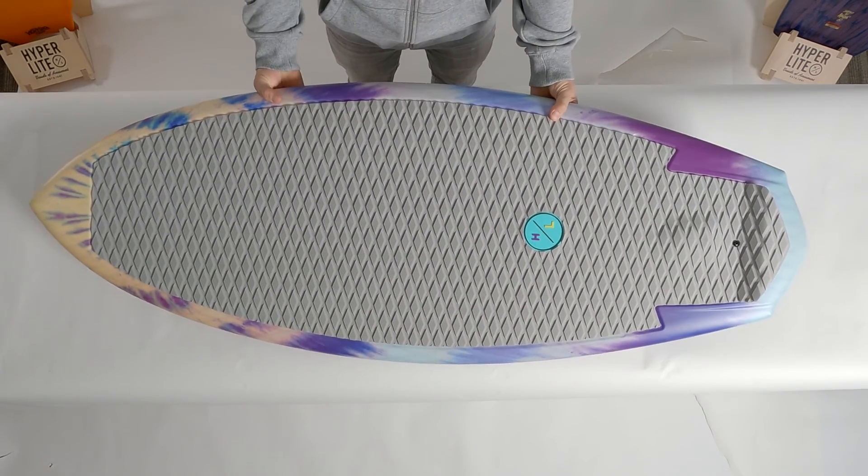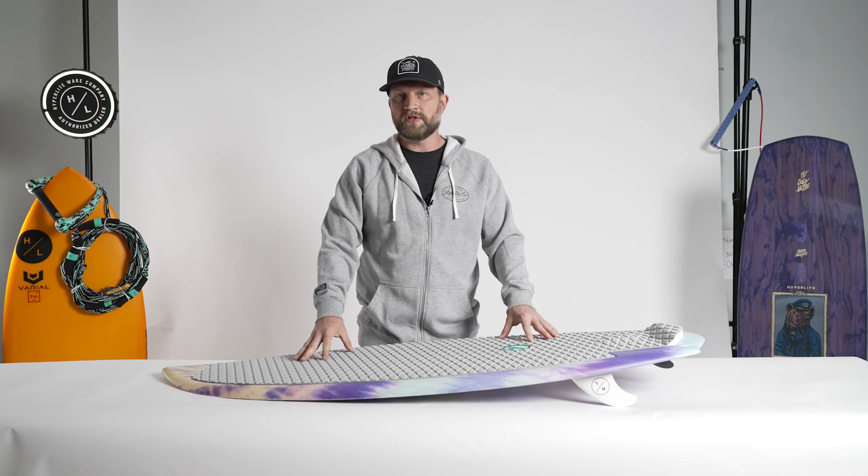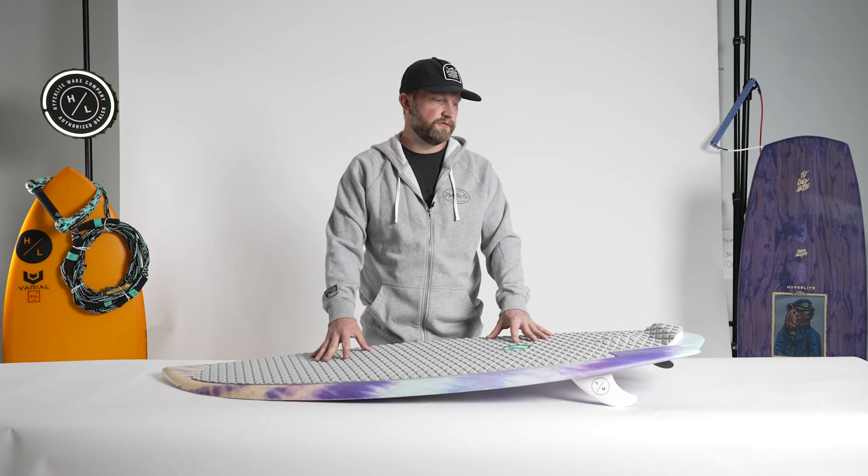For the top of the Good Days, you'll notice that we have a fully machined EVA traction pad. This is a more premium option that you find in higher-end boards. It provides better grip and better feel underfoot.